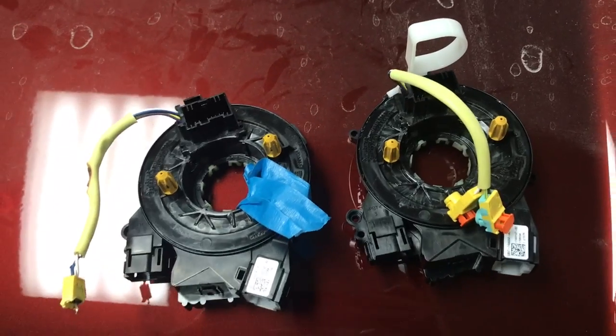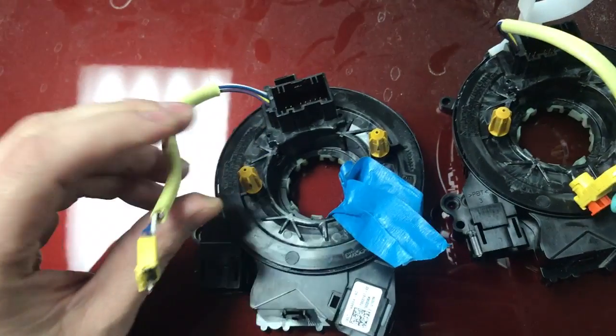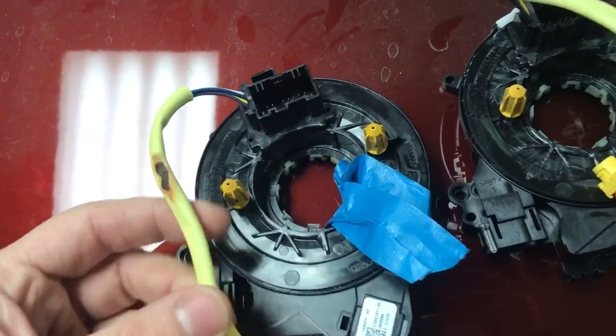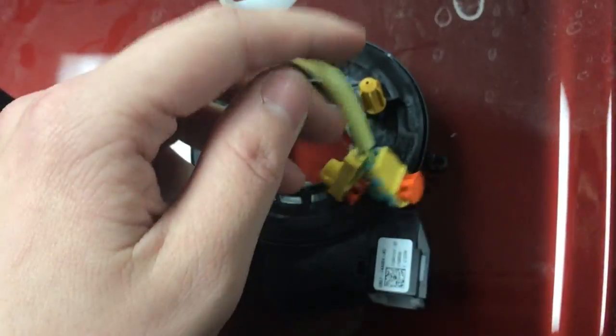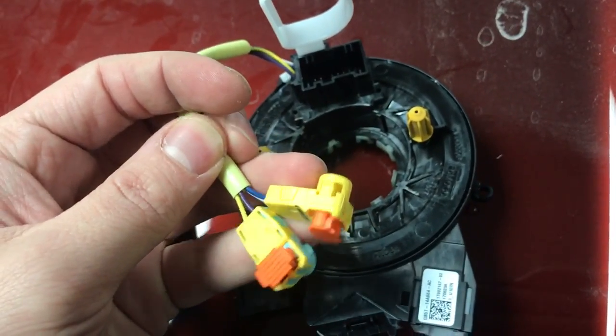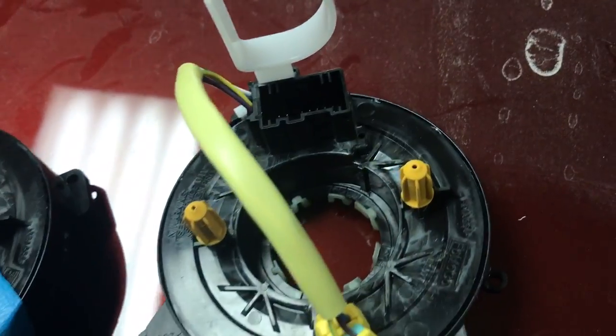Up next we have the clock spring. This is my old one on the left — it essentially melted from the deployment of the airbag, from all the heat and pressure. The one on the right is the new one from the dealership, which cost me about $150 with some change. The plugs just broke off on the old one, so I couldn't reuse it any longer.